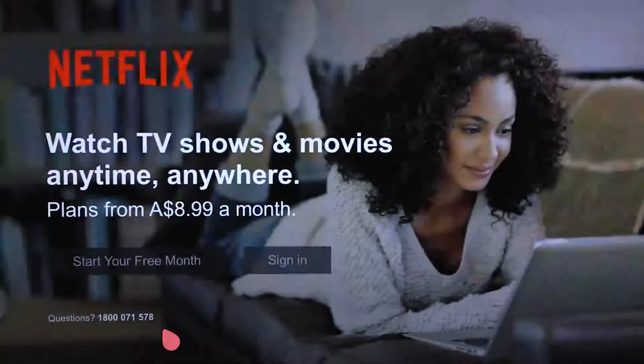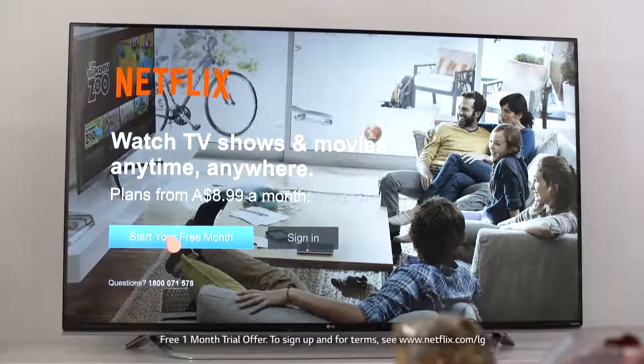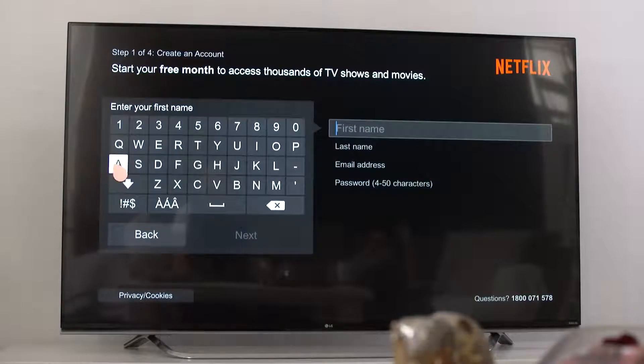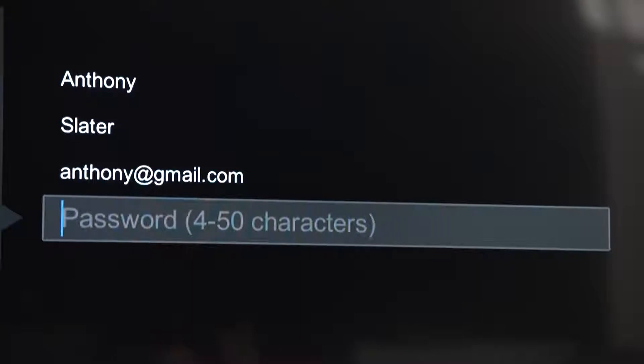The first thing you'll see on the Netflix screen is this. As an LG customer, you'll even get a month's free access to Netflix to see whether you like it — and I'm sure you will. Next, you'll be asked to set up a Netflix account, so you'll have to enter some personal details: your first and last name, email address, and a password.